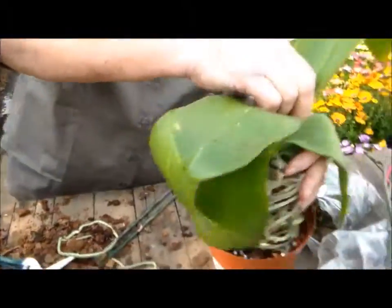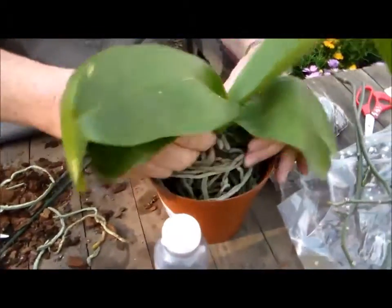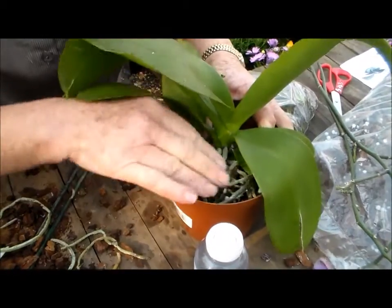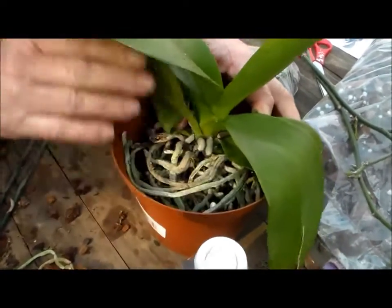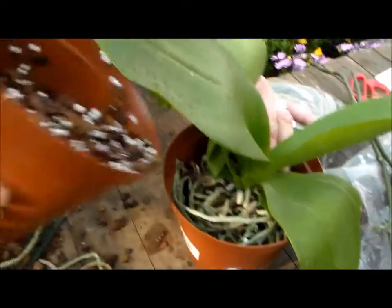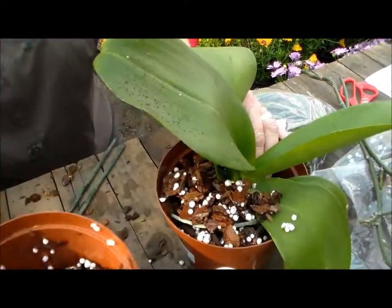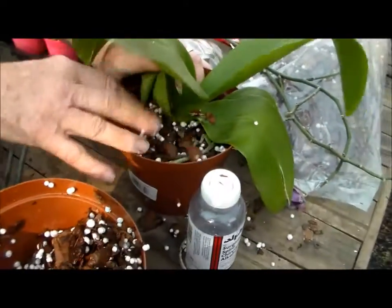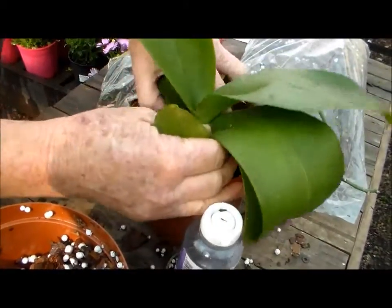Then we just put the orchid inside the pot, sort of central in the pot with all the roots. They will eventually come out again but for the time being we'll just squash them in a bit. Then take the rest of the bark and just maneuver it in to the orchid roots so they cover the exposed roots.